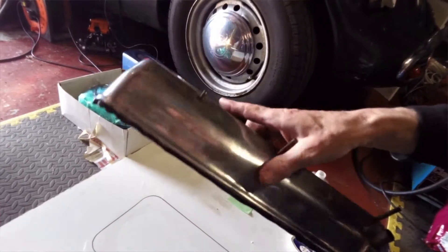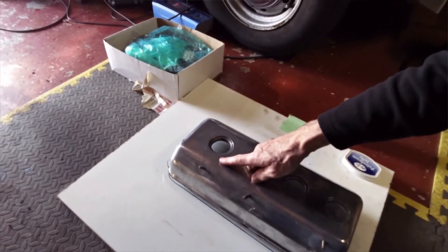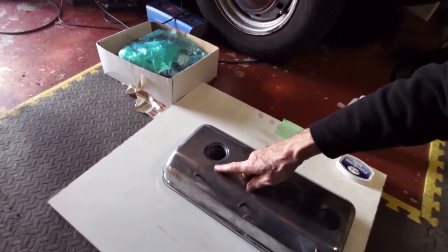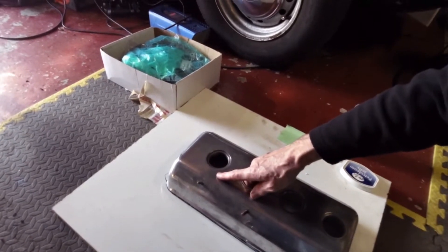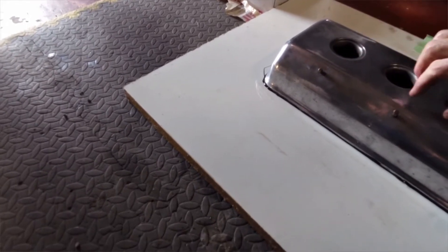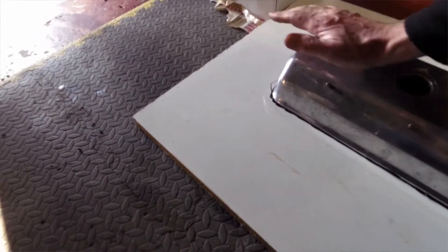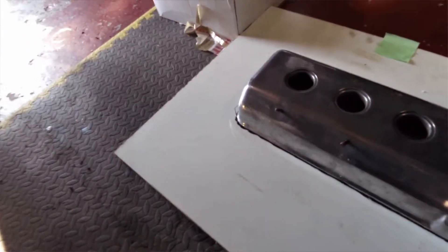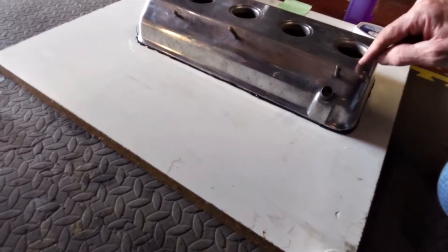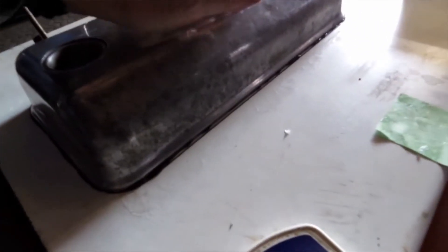I'm hoping that it will squish out slightly and I can trim it round with a craft knife afterwards. But time will tell whether it comes off the board at all. Near enough — I think that's touching everywhere. Just give it a slight squish. Try and make sure that the bead is even. There you go — I can see it all the way around there.